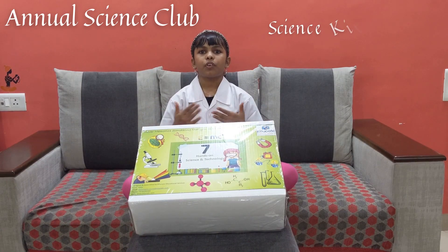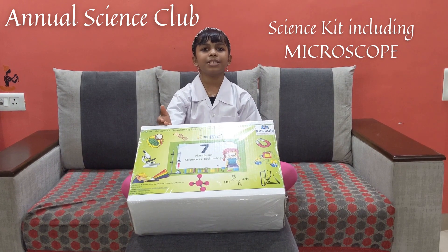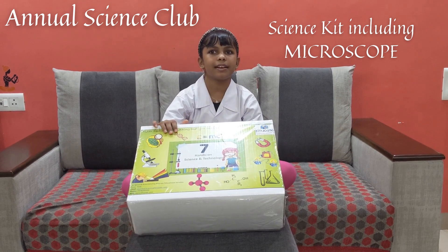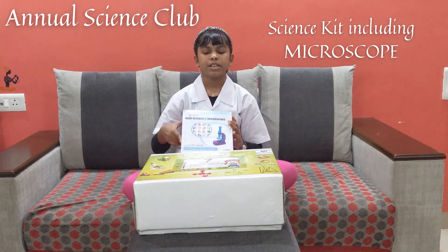I enrolled for an annual science kit club with KituKate, and I received two science kits from them. Since I am in the seventh grade, I received a seventh standard science kit and a high-intensity microscope.